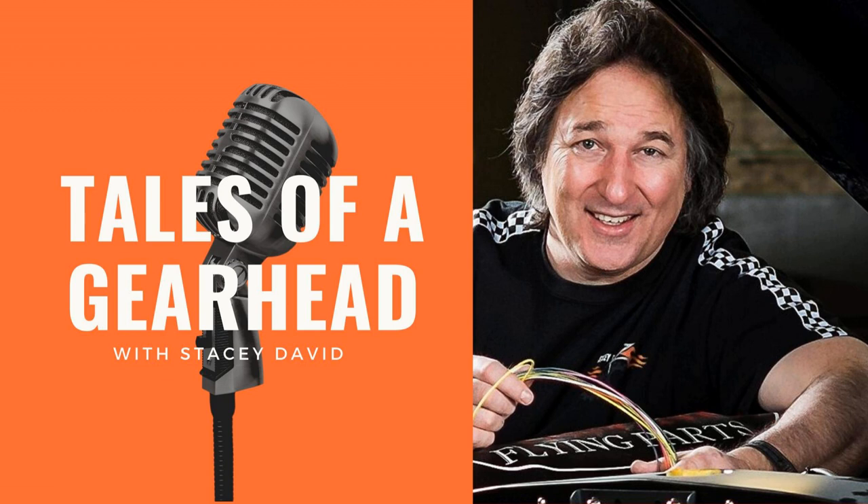Welcome to the Tales of the Gearhead Podcast, brought to you by Cornwell Tools — the choice of professionals since 1919. That's over 100 years of building top quality tools. I'm your host Stacy David. Let's turn the key and get rolling.